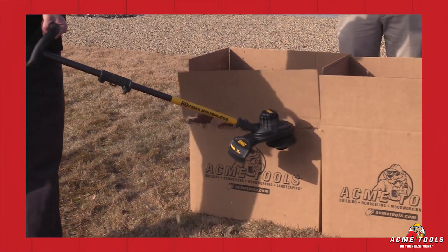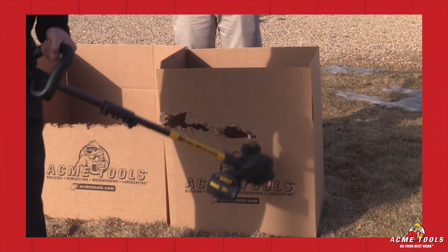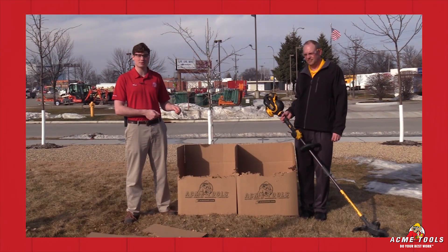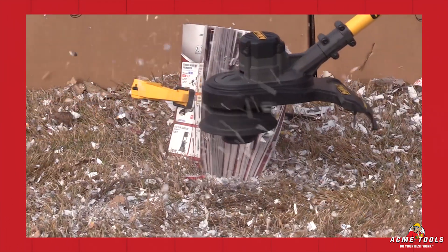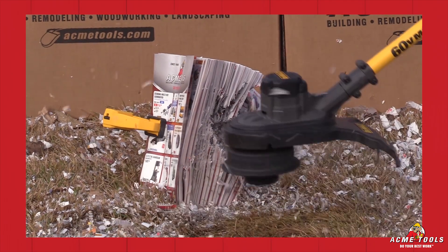We can see there was some pretty impressive power from the 60-volt max string trimmer. One thing I'd like to mention is that partway through, the line broke, and Matt was actually able to bump it on the ground using the bump feature in the head, get more line out, and continue finishing the job. When you're under load like that during work, what kind of run length do you expect? When you run this unit on high, you'll get 30 minutes of runtime.